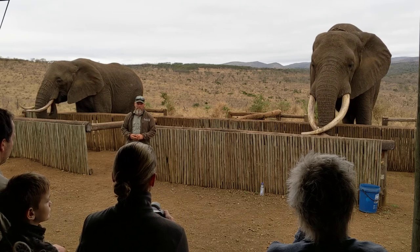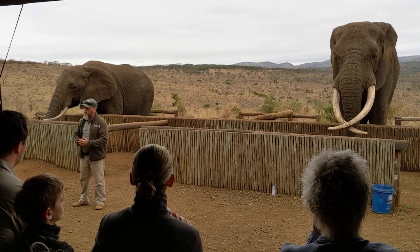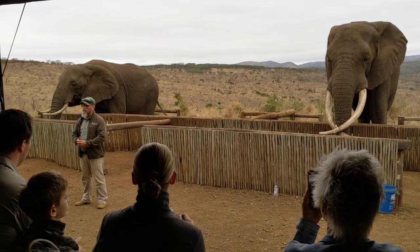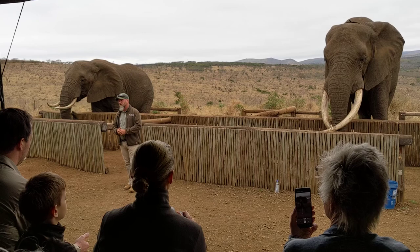We can also tell the age and size of the elephant by the size of its tusks and the diameter of its front foot. The largest tusks are found in a British museum — one tusk weighs in at 109 kilograms. Rambo's tusks are only weighing 45 to 50 kilograms at the moment.